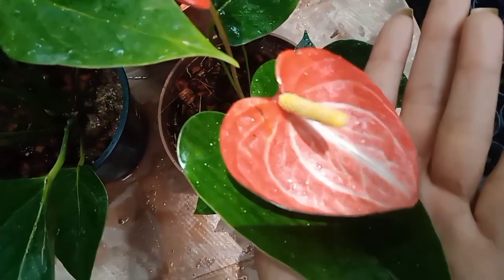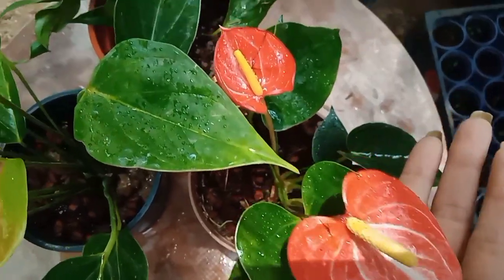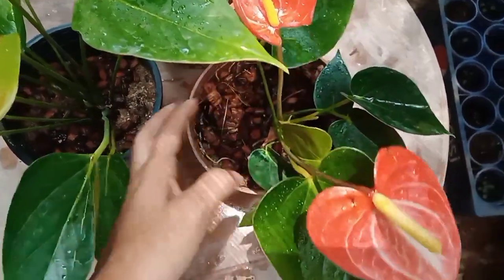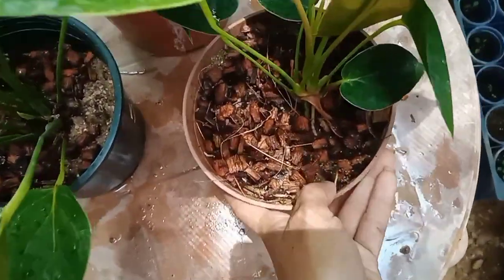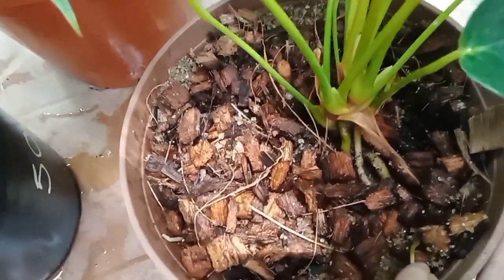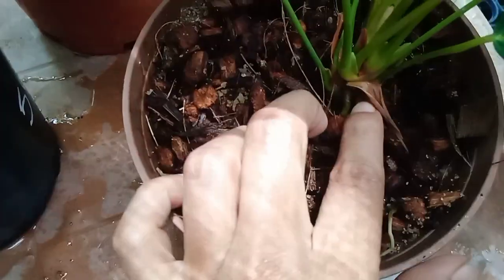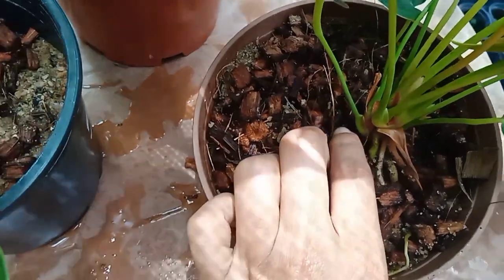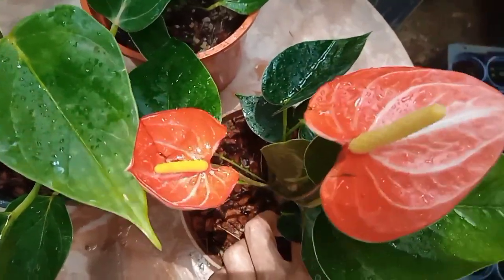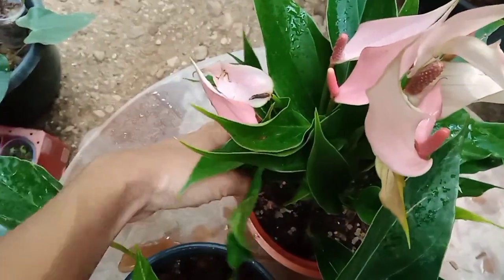The plant is $1.10 per year. The plant is $3.10 per year. This is the package. The plant is a lot.